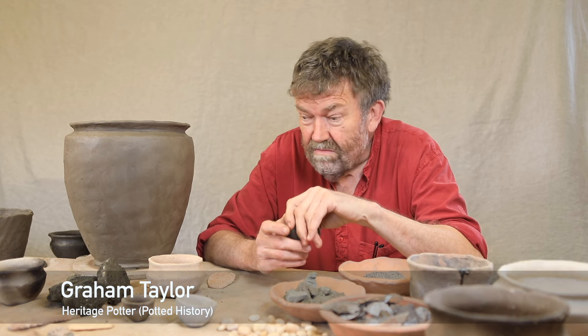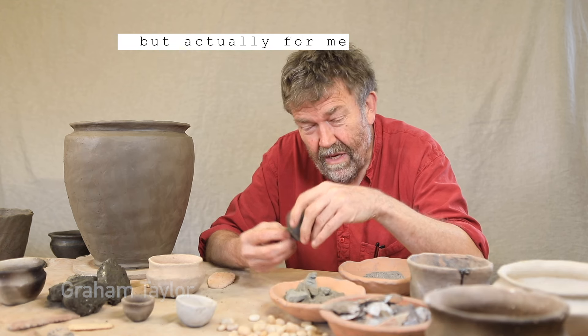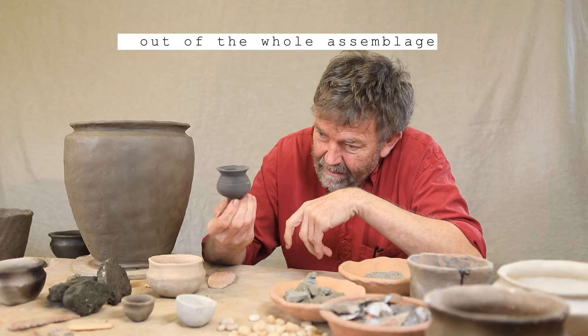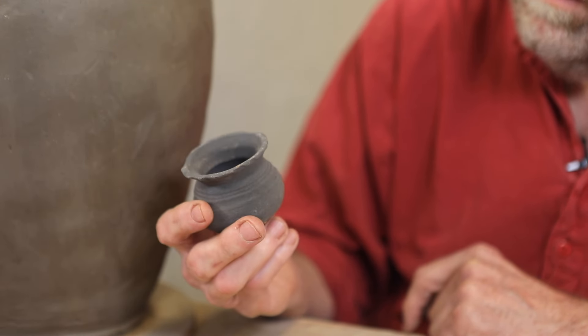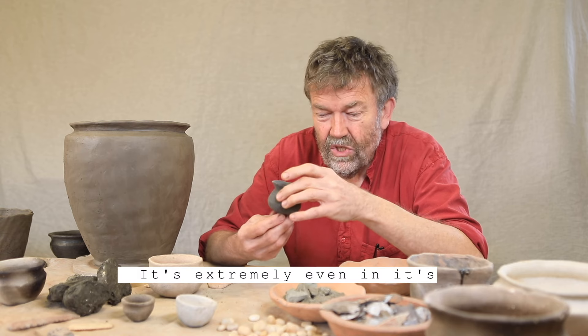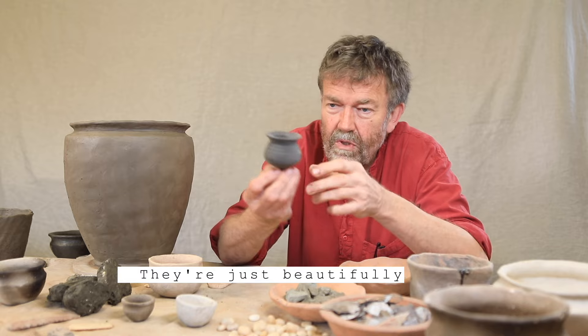There were lots of big pots, lots of little pots, nested pots. But for me, possibly the most interesting pot out of the whole assemblage is this little chap here. It's what's called the poppy-headed cup — it does look a little bit poppy-headed. It's extremely even in its finish and just beautifully formed.